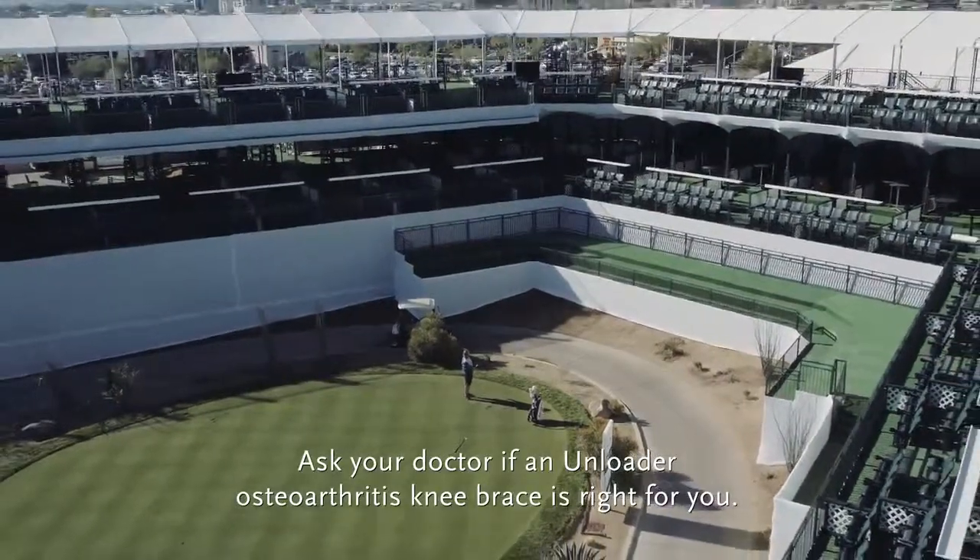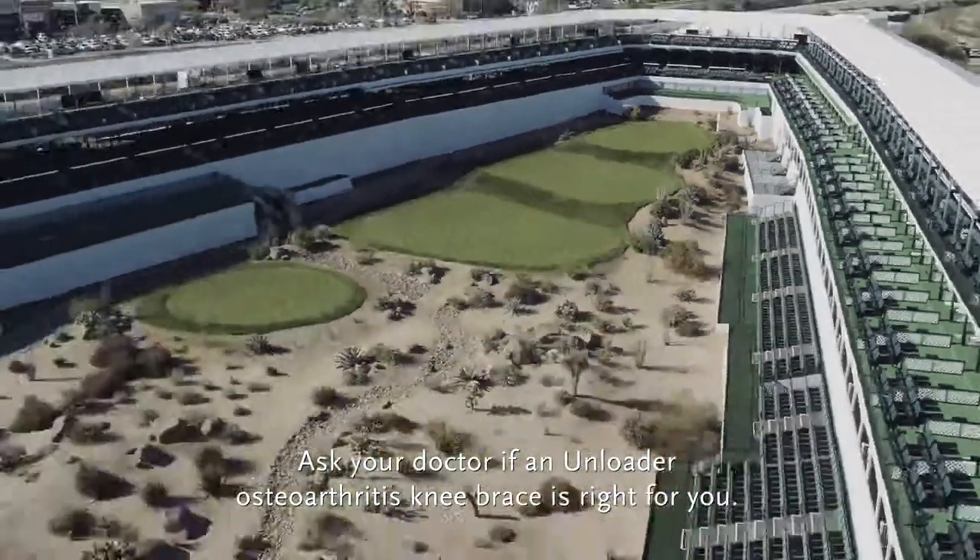Ask your doctor if an Unloader osteoarthritis knee brace is right for you.